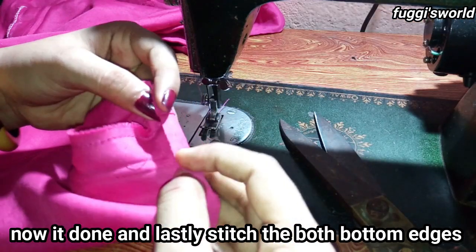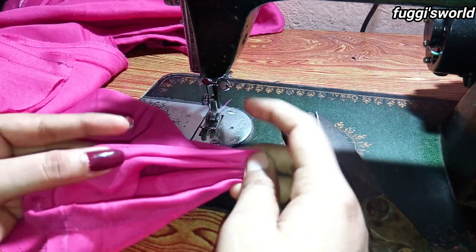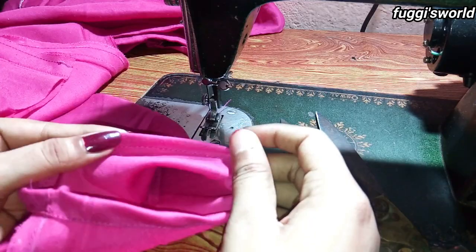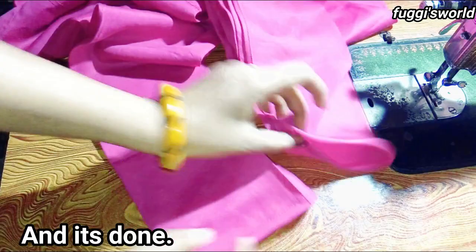I will stitch the bottom edges with a double fold.